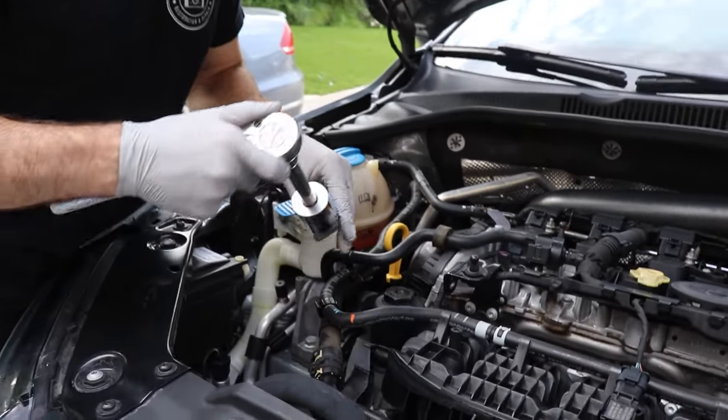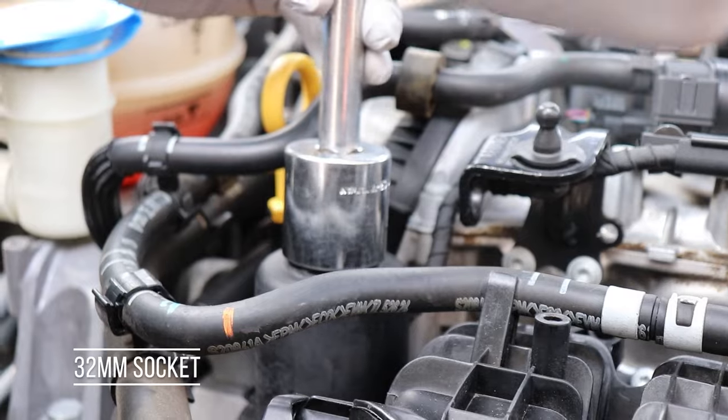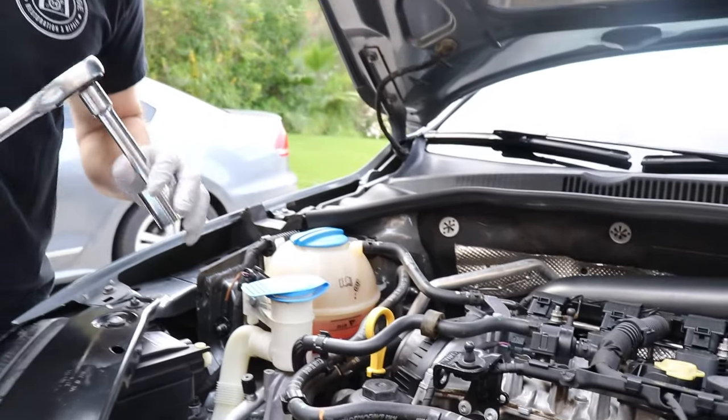This oil filter housing uses a 32 millimeter. I always like to just crack it before we start draining the oil, just to go ahead and get those O-rings out of the channel. Then we can jump underneath the car and drain the oil.